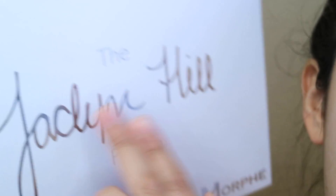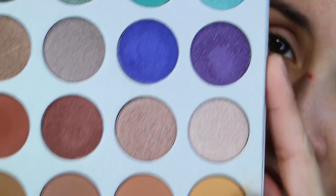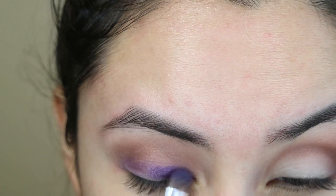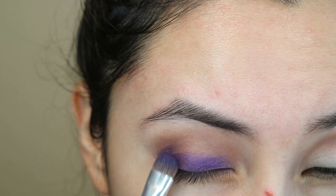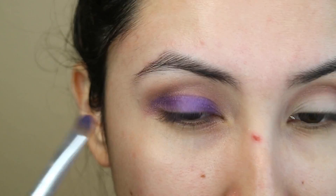I'm going to be using the Jacqueline Hill palette and for my lid I'm going to go with this purple shade. It's called Royalty and I am placing this all over my lid. I want to build this color up.